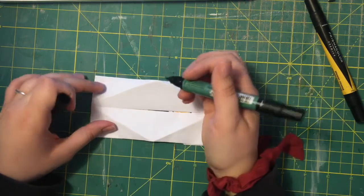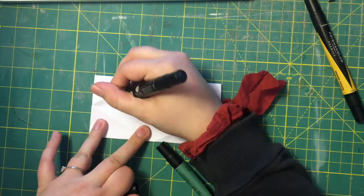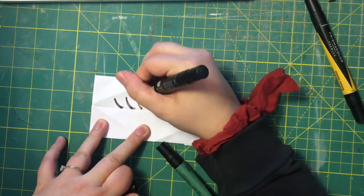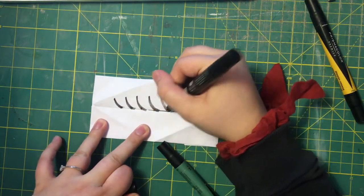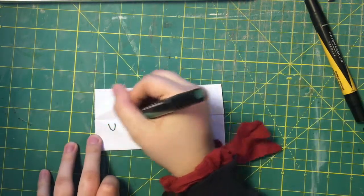This is where we can decorate the outside of our dragon — imagine what you think a dragon would look like. I'm gonna give him big eyelashes and big green scales.